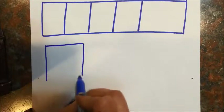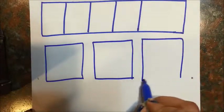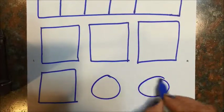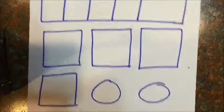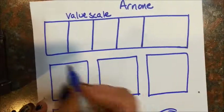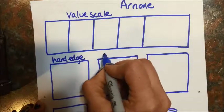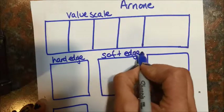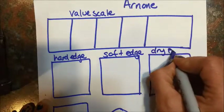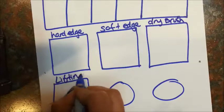Next, I'm going to draw four squares — three across and then one down — and four circles. On this top one, label it 'value scale,' and then label the others: hard edge, soft edge, dry brush, and lifting.